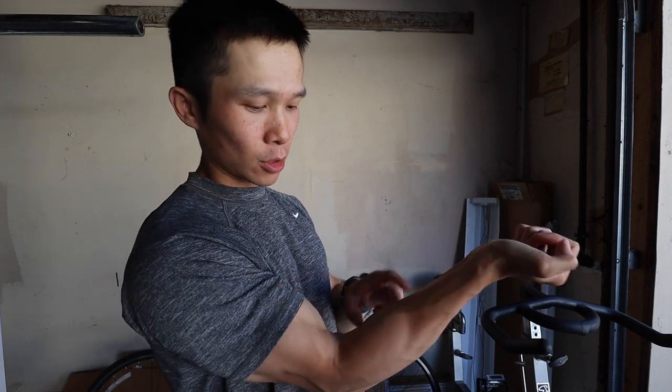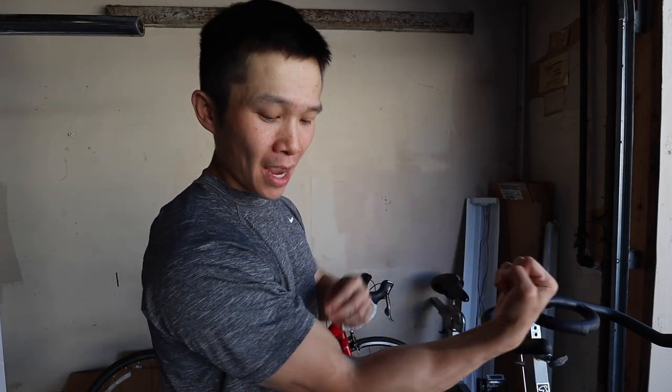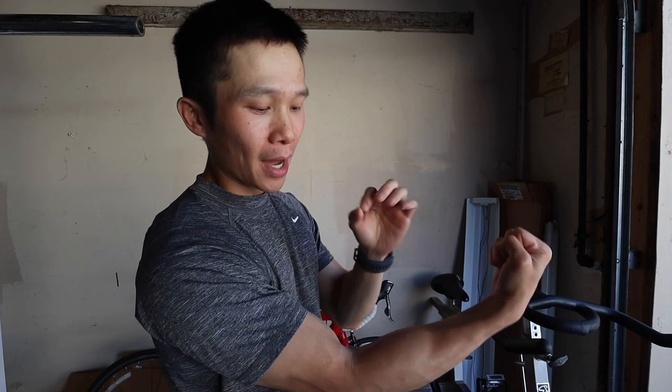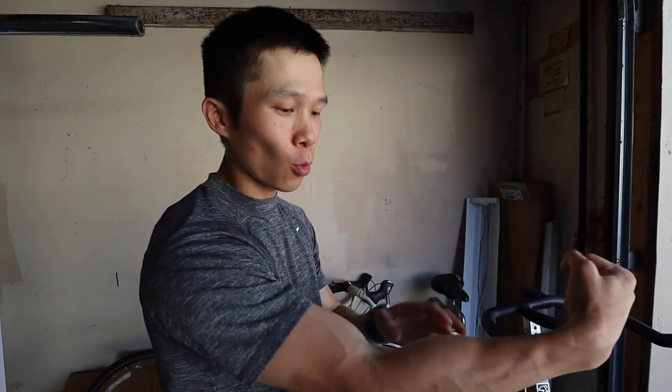I will use the hook grip when doing bicep curls if I want to solely target my biceps. It concentrates all the weight on my bicep versus compensating with my wrist. With a full grip on the same curl I'm still working my biceps but also working my forearms. Same thing for any pulling motion — hook grip hits the lats more; full grip hits lats and works forearms a bit more.